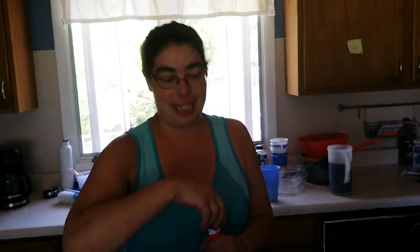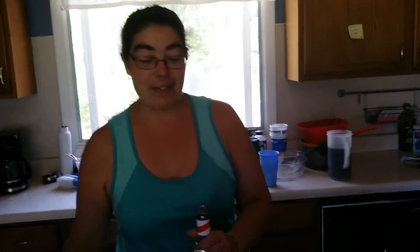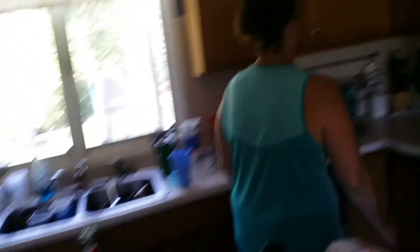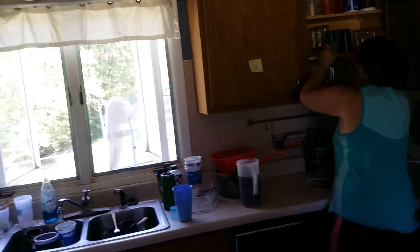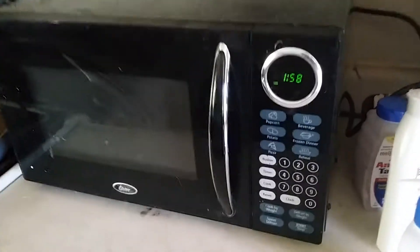I'm actually going to be halving this. I don't even have shot glasses out. Oh my goodness gracious. At least today, guys, we're starting at 158, so it'll be okay. Starting our shot for the day at 158, yes.